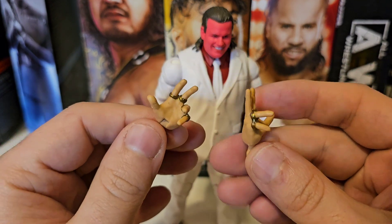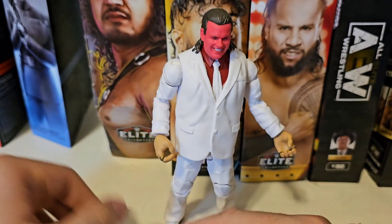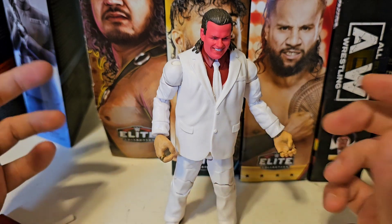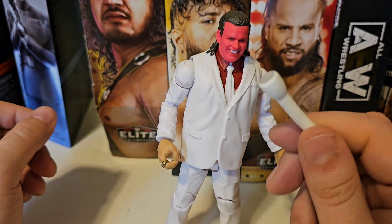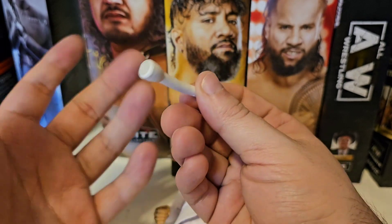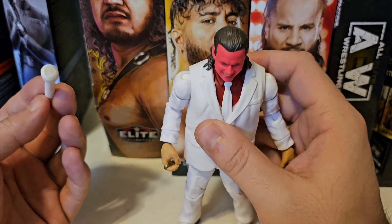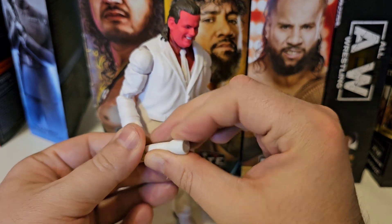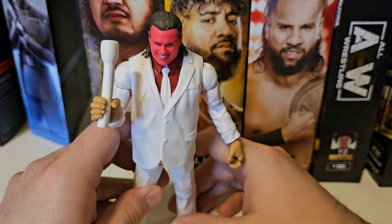For accessories, he comes with two alternate hands, though I'm not sure what they're supposed to represent — they're not open hands or anything obvious. He defaults in the package with two gripping hands so he can hold this accessory, which I guess is supposed to be a microphone — probably accurate to what he used on the show. But you tell me what you think it looks like. It kind of looks like a flashlight to me.